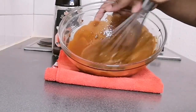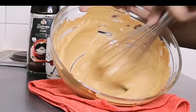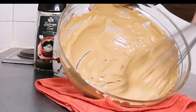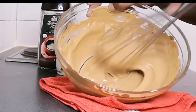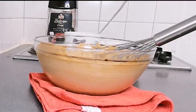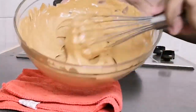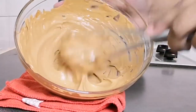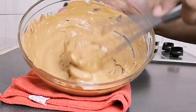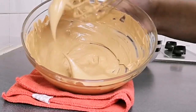My coffee has become very fluffy and foamy. This whipped coffee consistency is just right — this is exactly how it should look. The whipped coffee is now ready!